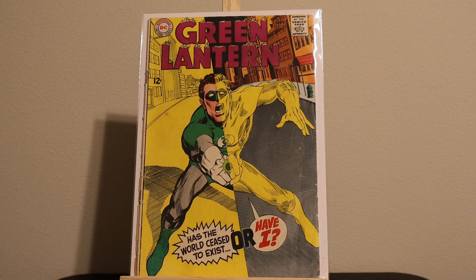This is Green Lantern number sixty-seven or sixty-three. It's the first time Neal Adams draws Green Lantern in the Green Lantern title, before Green Lantern 76.